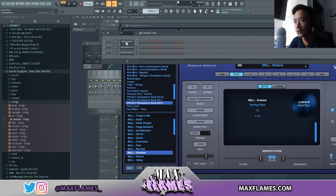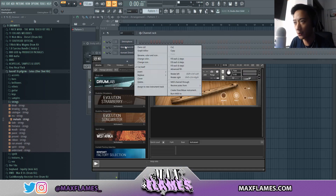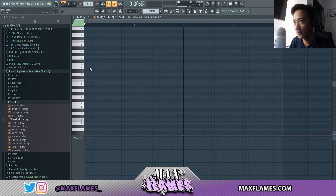Jumping right into it, I have a couple sounds loaded up. First of all I'm going to start with this bell right here — the second bell. I kind of just want to get a chord layer going so I can build my other melodies off of that. With this melody I'm mainly going to be staying in the C minor scale.